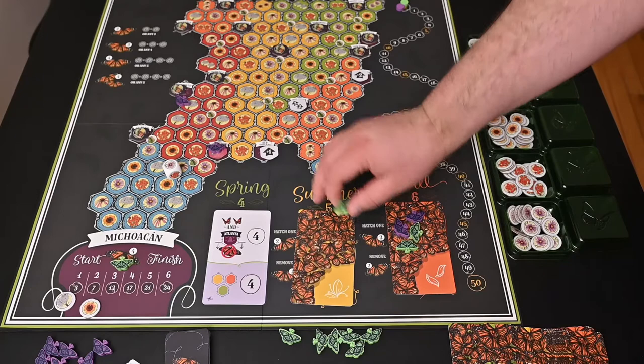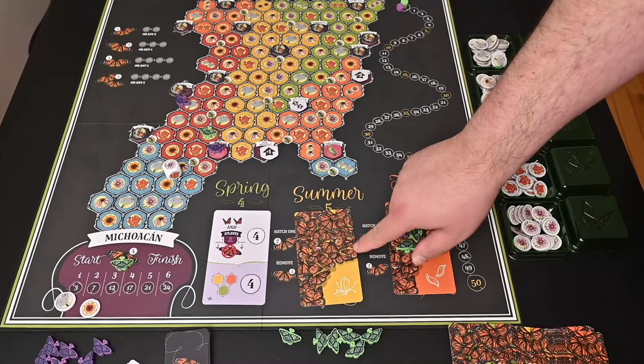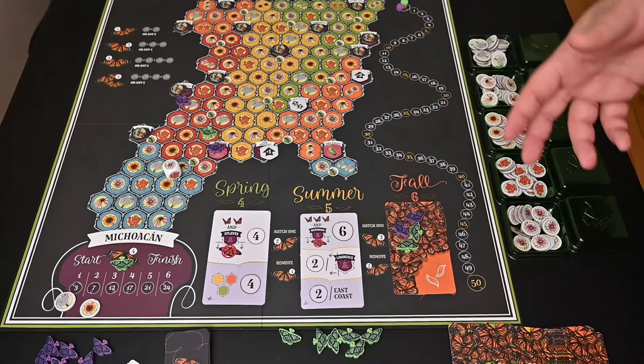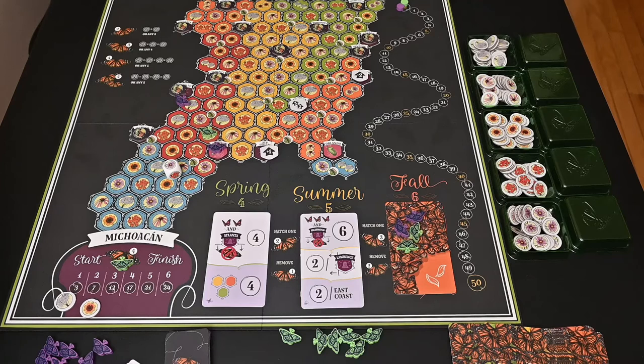During your first season you're putting out your generation two butterflies. Once all the generation two butterflies have been removed from the summer card, you will automatically flip that over — you won't necessarily wait till the end of the season. That's one good thing about this game: even if you're still playing in spring, you can sometimes get a look ahead to see what you may need to be working towards next season.